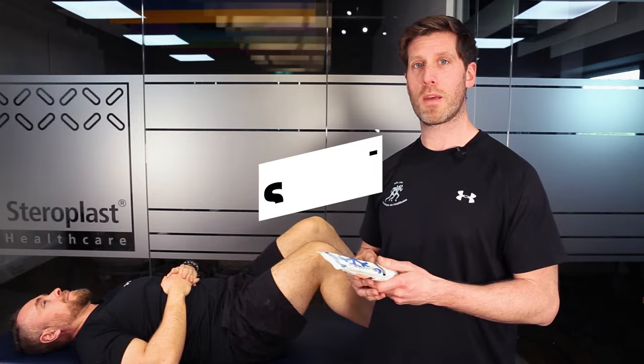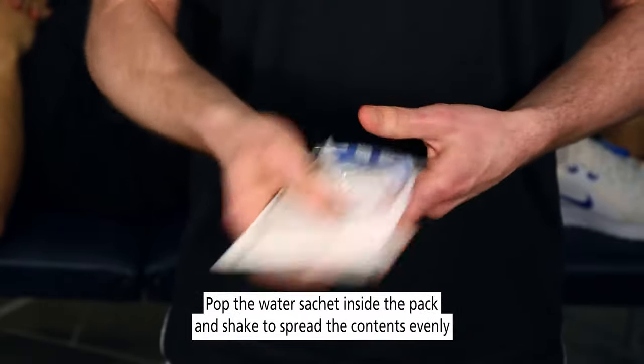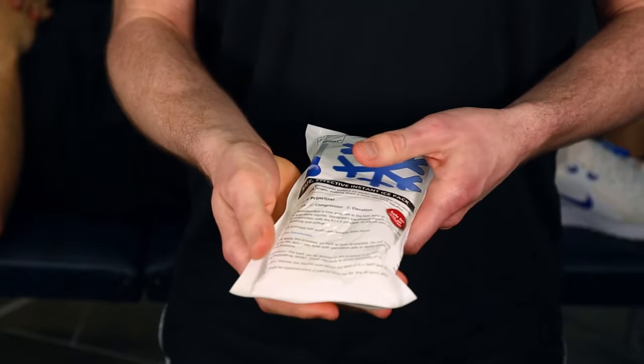Step one: find the water sachet inside the pack and squeeze as hard as you can to release the contents. Then shake the bag to release and get everything spread out, ready to use.